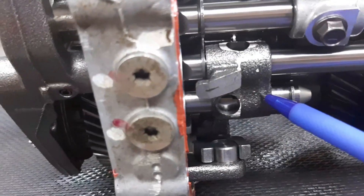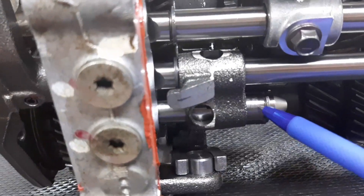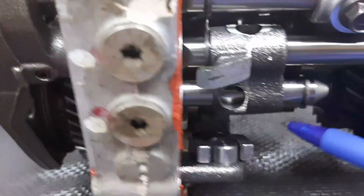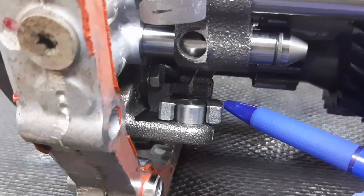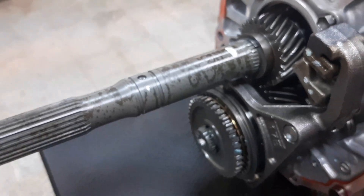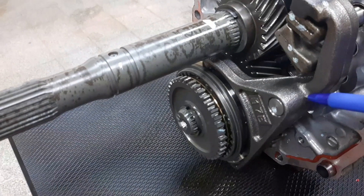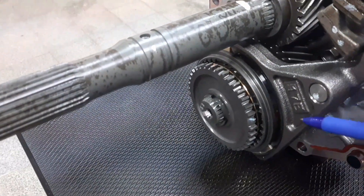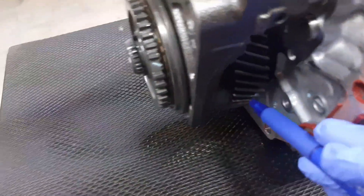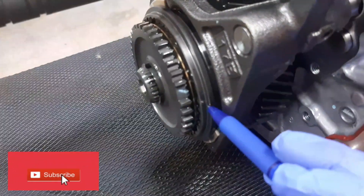We have the shifting rail for fifth gear, the reverse shifting fork, the shifting rail for reverse, and the shifting arm for reverse gear. At the rear of our transmission, we have the shifting fork for fifth gear, the shifting rail, the fifth gear itself, and the sleeve for fifth gear.